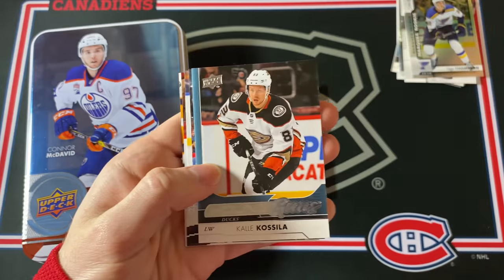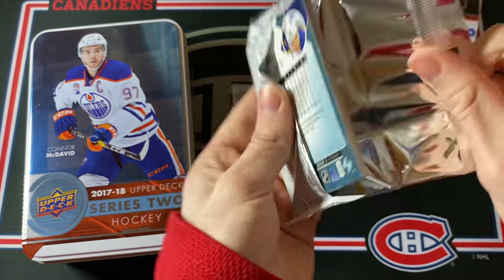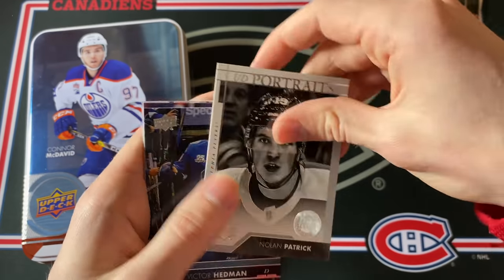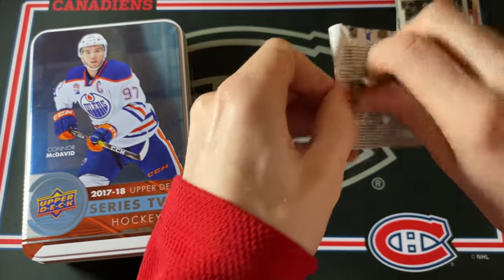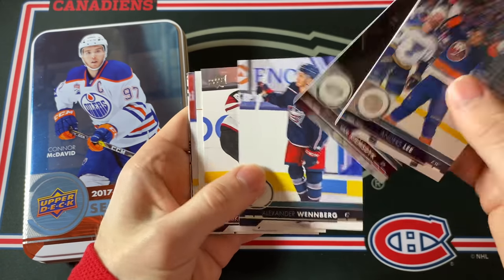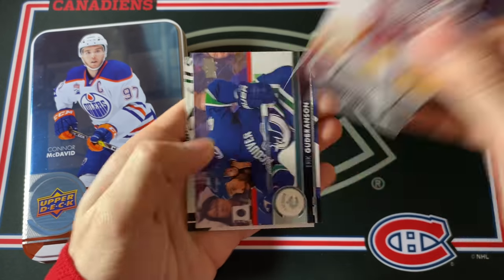Our last Young Guns is a Duck — it's Kali Kosilla. Not a name I recognize, but that's all right. Two packs to go — come on, let's hope for a Canvas Young Guns of some sort. Looks like Nolan Patrick — UD Portrait Rookies. That would have been a pretty decent card a few years ago. Hopefully he can still turn it around — being a second overall pick he had really high expectations. Last pack — Marquee Rookie of Nolan Patrick once again. Getting some dupes: Nolan Patrick and Tage Thompson. Not the worst tin in the world.